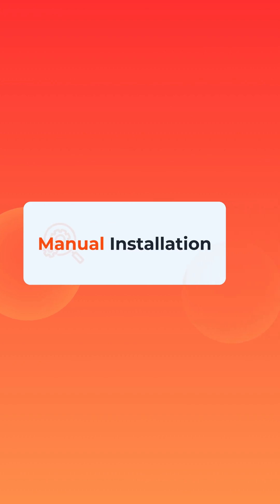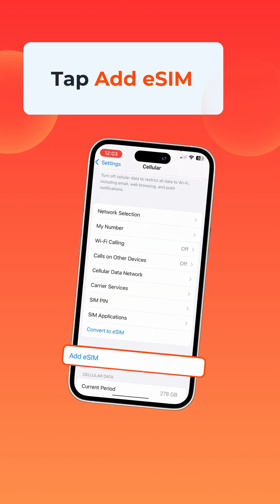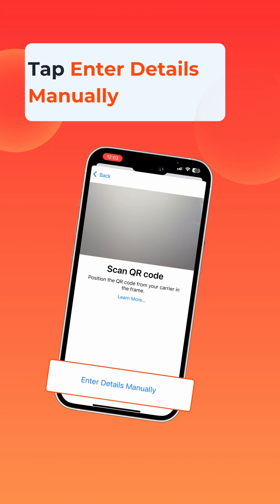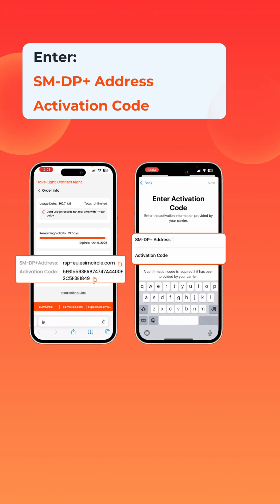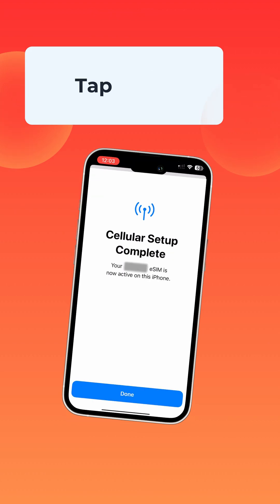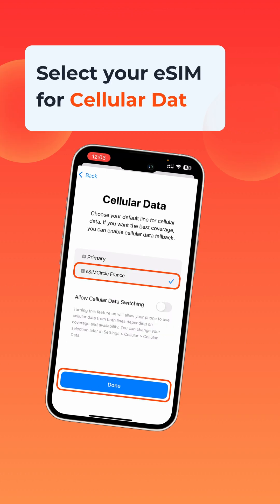If you'd like to install it manually instead, the process is just as straightforward. Go back to Settings, open Cellular or Mobile Data, and again select Add eSIM. Tap Use QR Code, but this time choose Enter Details Manually. Enter the SM-DP+ address and activation code you received in your confirmation email, then tap Next. From there, just follow the same steps as with the QR code method.